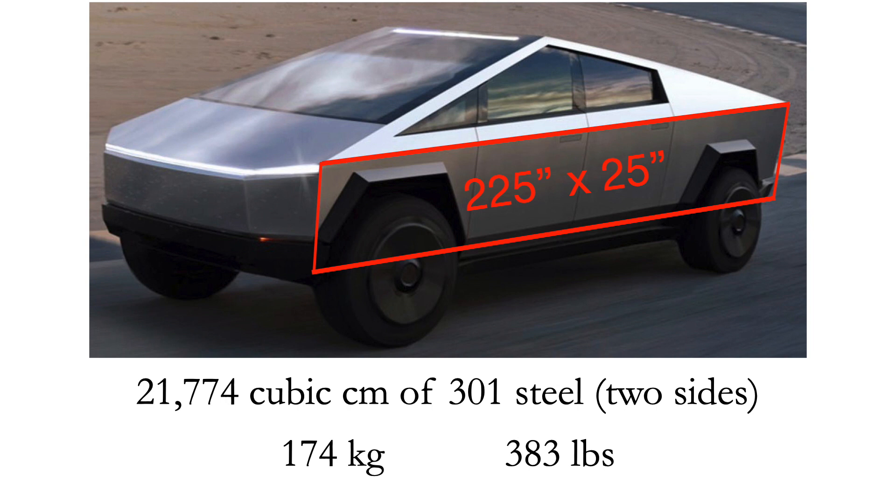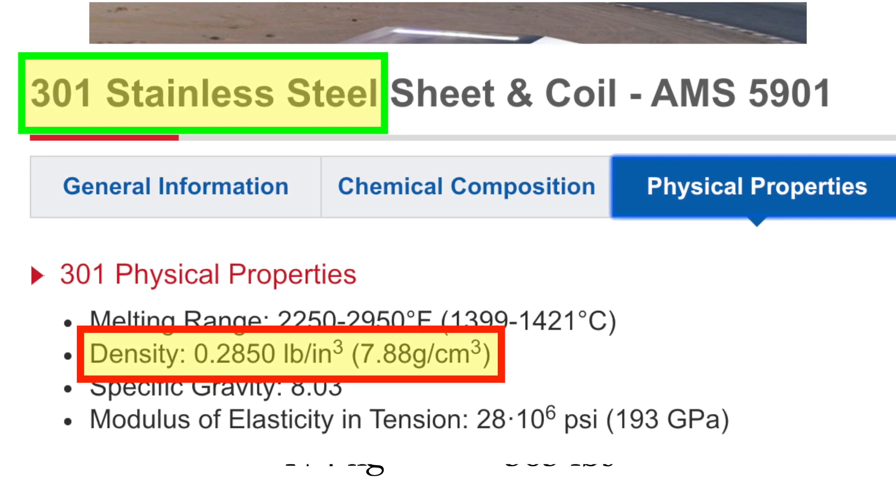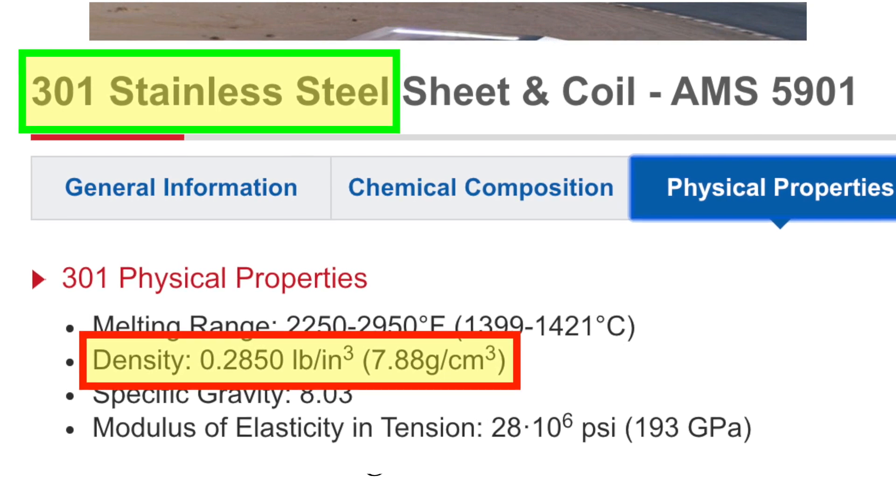That is the dimensions at 3 millimeters in thickness. Keep in mind there are two sides, so you have to double it — effectively 6 millimeter thick steel. 301 stainless steel weighs about 8 grams per cubic centimeter; it might be a little less or a little more.